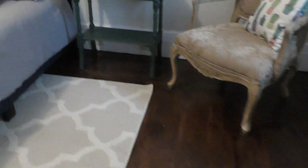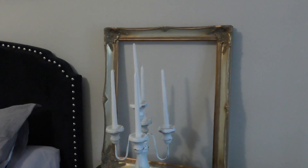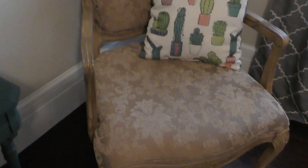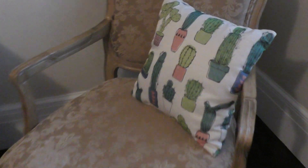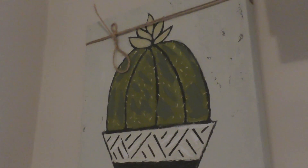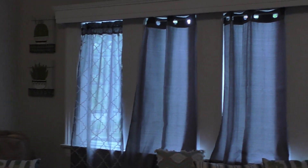This beautiful rug with the print on it came from a place called At Home. I wanted to bring in a lot of neutrals into this space because the floors are so dark and I really wanted to lighten things up. We've got lots of beautiful wood throughout this house, so that's why I went with light colors. This chair came from Goodwill — a beautiful Queen Anne style, old-style chair. I affectionately call this the cactus room. I got two cactus prints in the clearance section at Kirkland's.